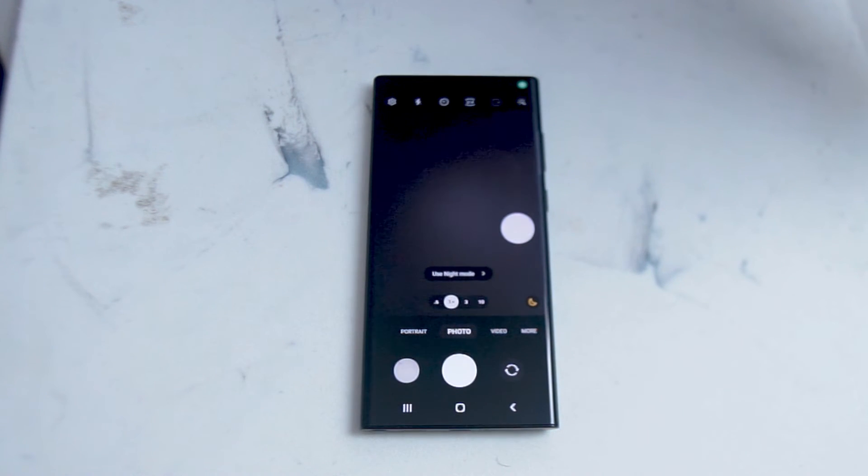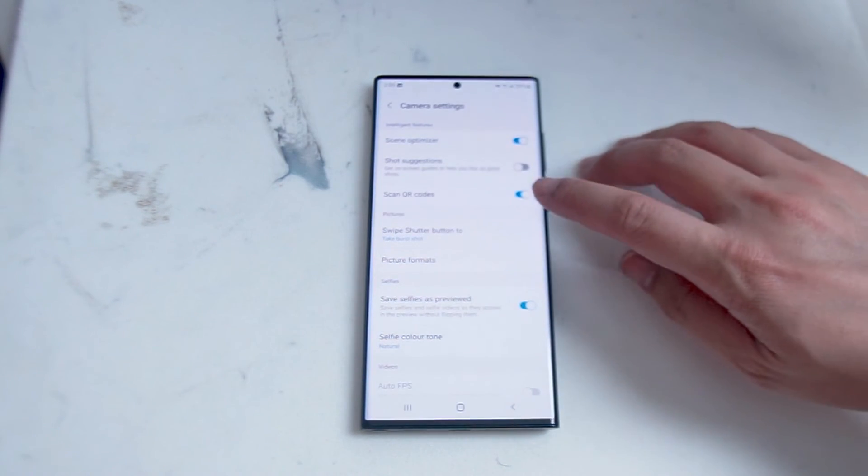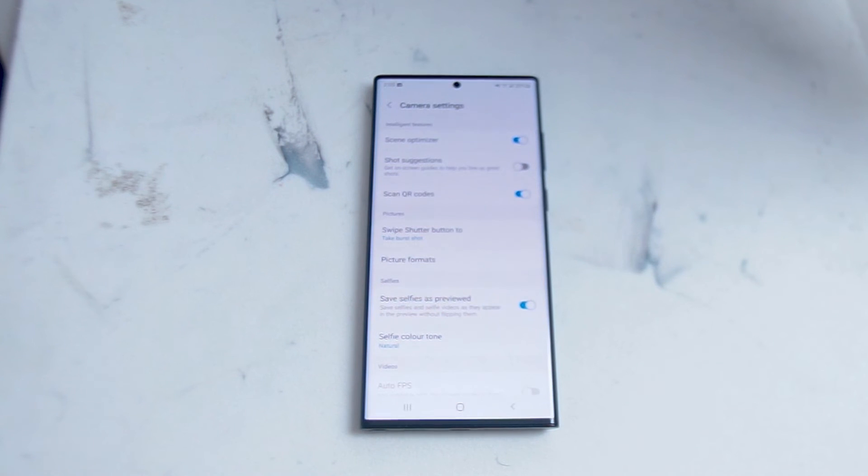If you're looking to fix the scan QR code function on your S22 Ultra, the easiest way is heading over to your camera settings and making sure that scan QR codes is turned on. There you have it everyone — just a quick tip on how to enable, disable, or fix scan QR codes on the Samsung S22 Ultra. If you like this kind of content, leave a message down below. Don't forget to subscribe, and thanks for watching.